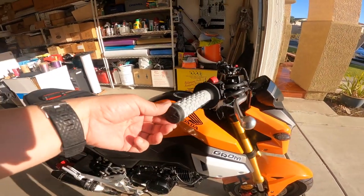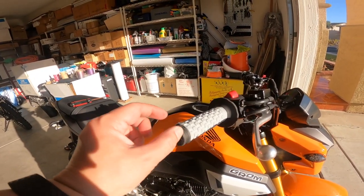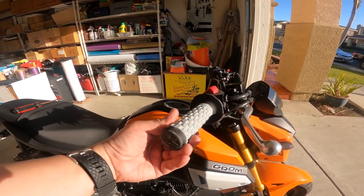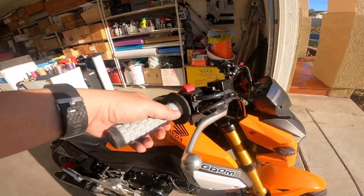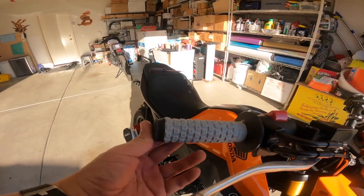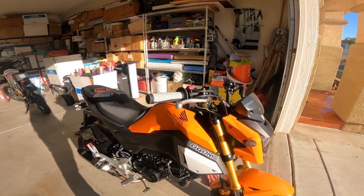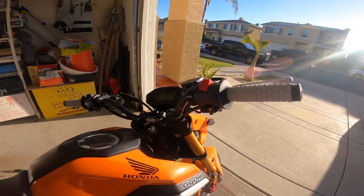I was able to squeeze this all the way through without shaving off the ends with the jagged part. Some of you aren't gonna have the patience to do that, but I was able to do it. If you don't have the patience, just cut it off. But I slid it all the way through and it looks good — I didn't want to cut it and make it look ugly. It looks really nice. So there we go, got them both on.